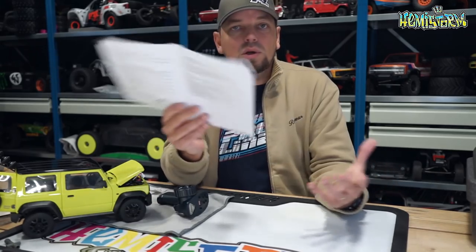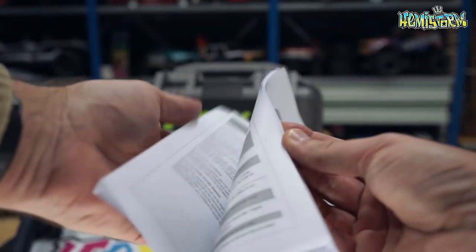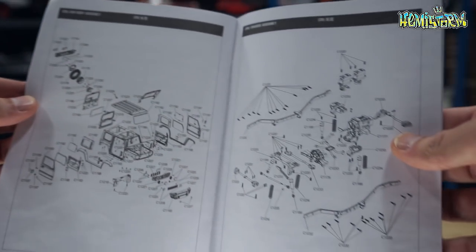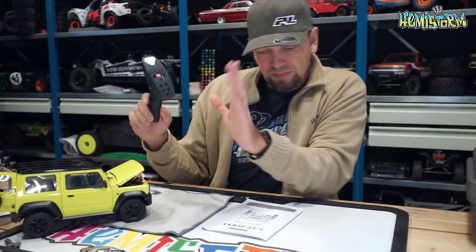There is a manual, though not the most elaborate one. It has an English section, a Chinese section, and in the back you'll find exploded views and parts numbers in case you want to order spares. One thing to address: the manual references a different type of radio than what you actually get, and those four DIP switches on the radio are not covered in the manual at all.